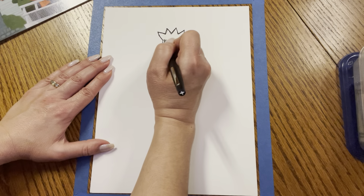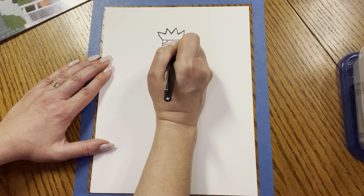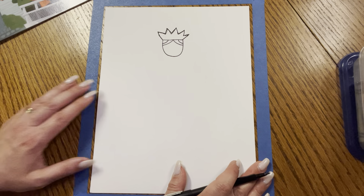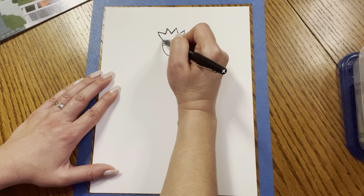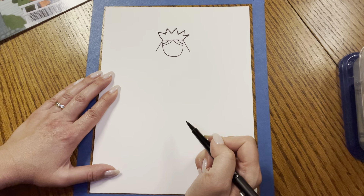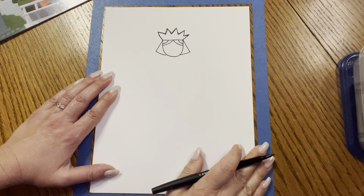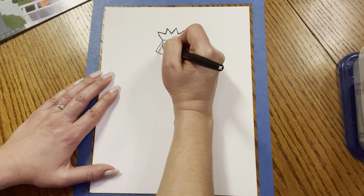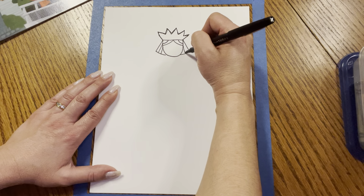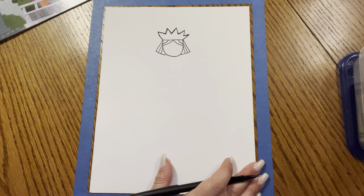Right here at the top, you're going to make a little curve and a bigger curve — a little curve and a bigger curve. You try. Great job, friends. And now to the sides, we're going to make diagonal, diagonal. Then we're going to make a diagonal in and a diagonal in. Then we're going to put one, two lines down on the left and the same on the right — one, two lines down. Very good, friends.